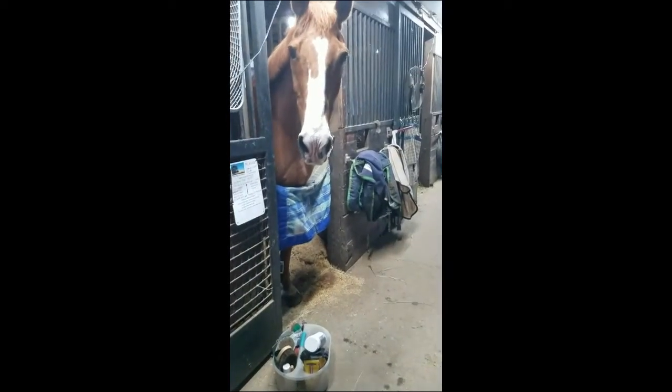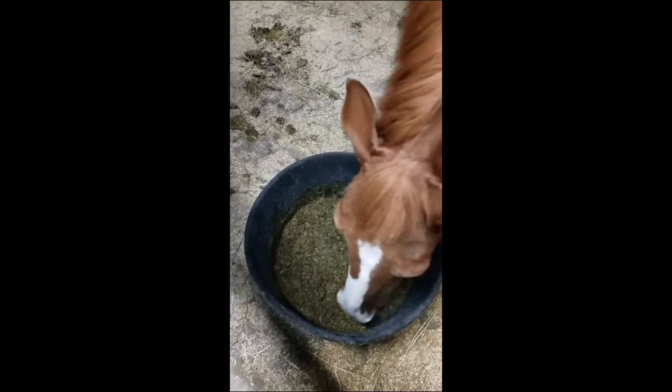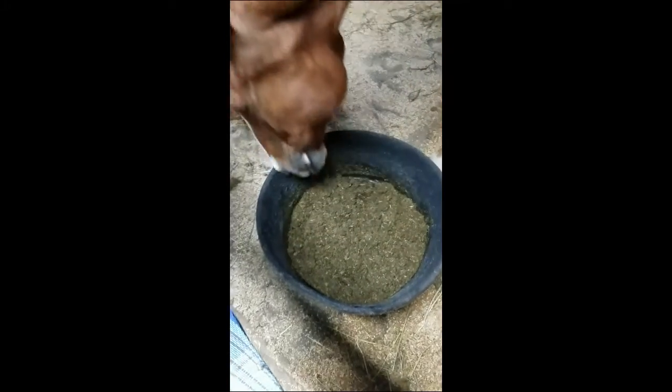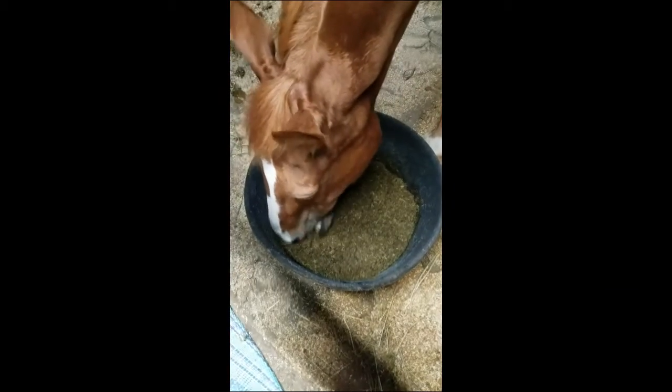I've got it all mixed up and we've got one eager customer there. He'll be very anxious, so I'm just gonna wheel this over here and shove it under the stall guard and let him have at it. He'll usually finish it all. If he doesn't, I'll bring the spatula and scrape the hay cubes around the side back into the middle so he can get at it. If he really doesn't finish and leaves a little bit at the end, I'll go get a handful of Triple Crown Light and stir it in, and then he'll definitely finish it.